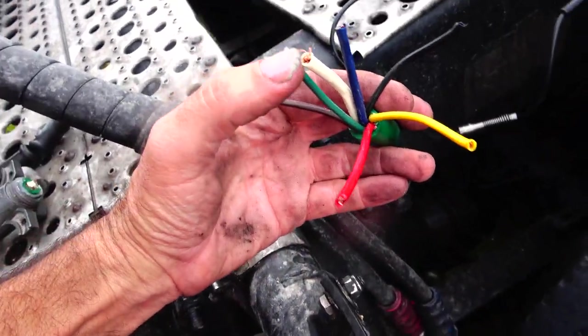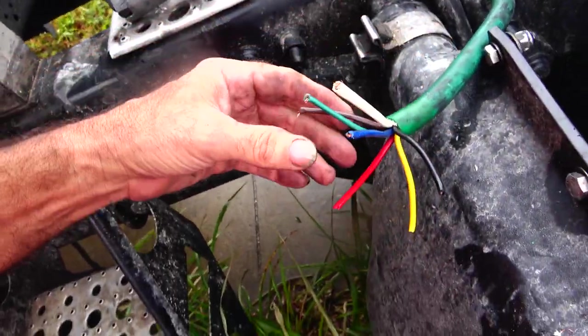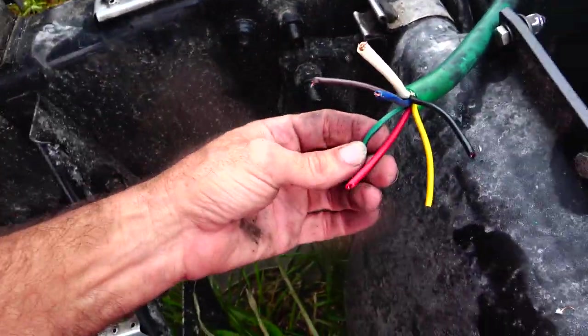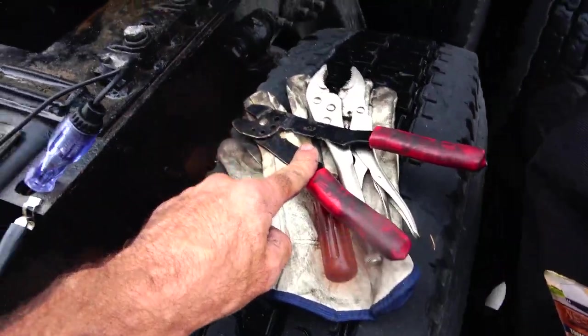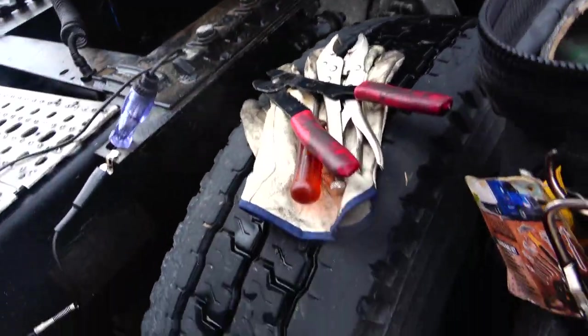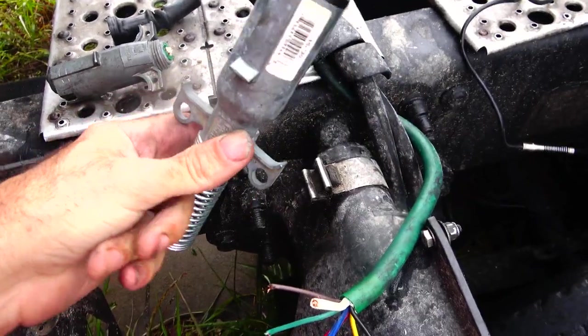Now we've got all these colored wires, and I've got to figure out which wire goes to what. I've got my wire cutter, some pliers, and I've got my new piece.